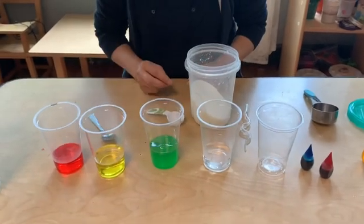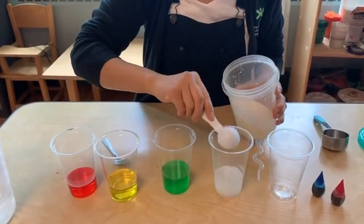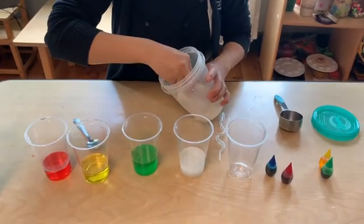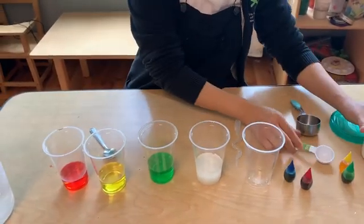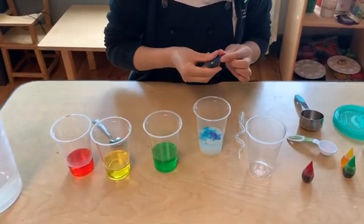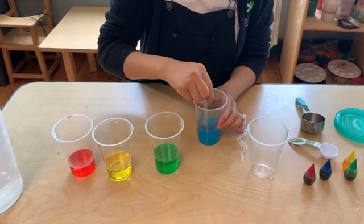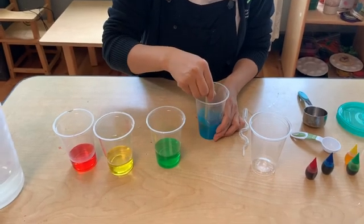And in the final cup we're going to add four tablespoons of sugar and two drops of blue food coloring. Now we have to make sure that the sugar is completely dissolved before we attempt to layer the colors.